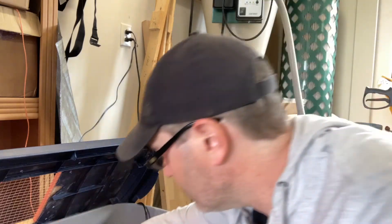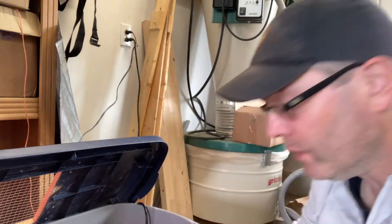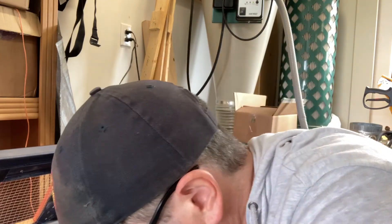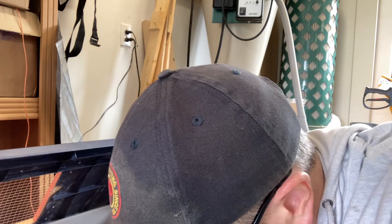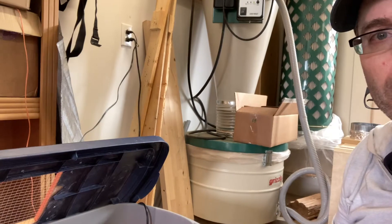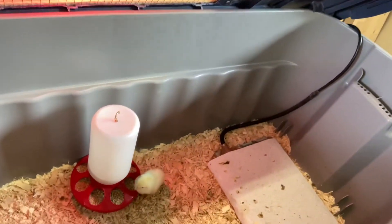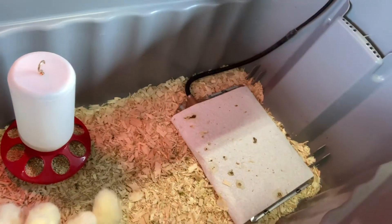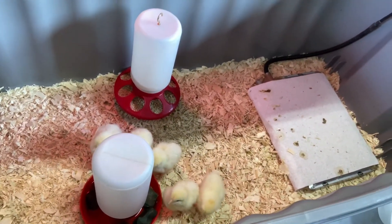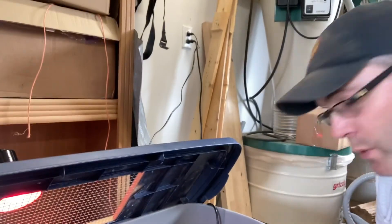That's it — pasty butt cleanup: use a little bit of water and a paper towel and they should be good to go. They're pretty active — they even seem to like the water. They're cute. Five more to add to the flock.